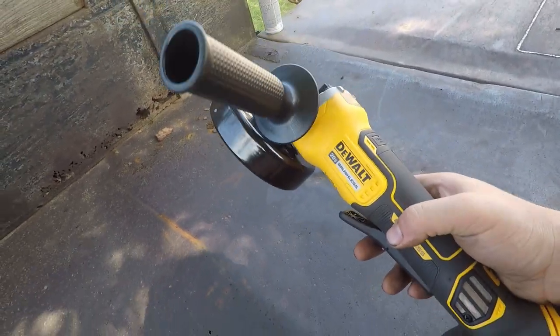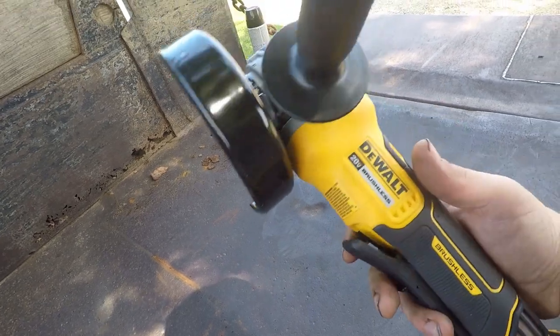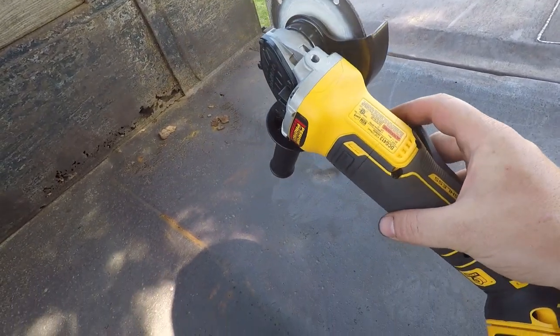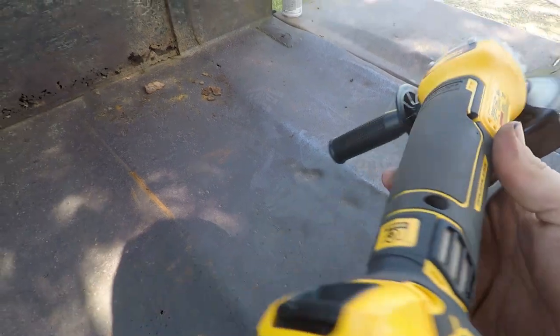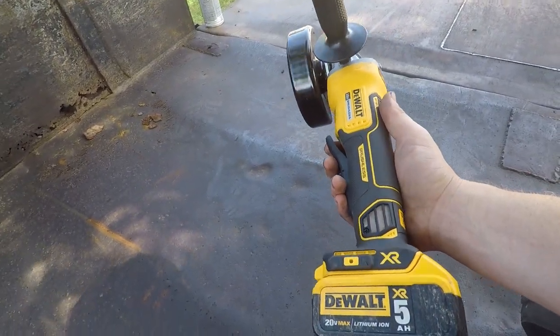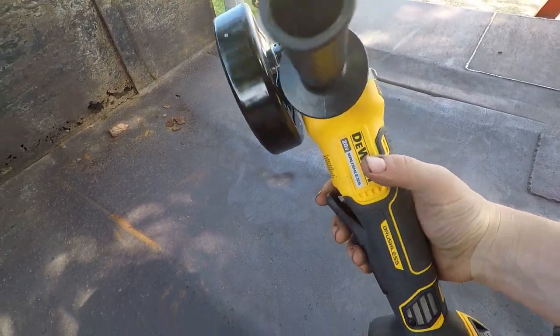Alright, so this is the first time I'm using this new tool — the Dewalt 20-volt brushless 4.5-inch angle grinder. I've been wanting to get one of these for a while, but it's a little pricey for what it is.